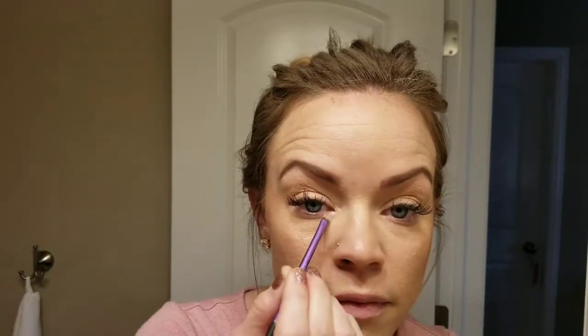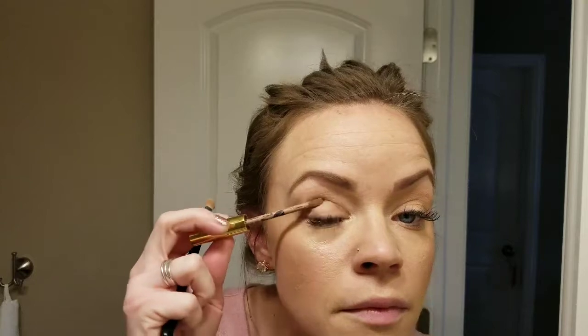Next we're going with Sandstone Pearl Shimmer. Now this is like a yellow-based, more beige-y, soft, reflective shadow. I'm putting it in the inner corner of my eye and then a little bit in the top part right underneath my brow, just for a little bit of reflection right in there. This is going to be a soft shimmer — you'll be able to see it, but it's not going to be super reflective or super glittery.